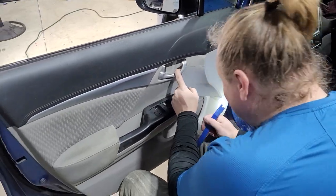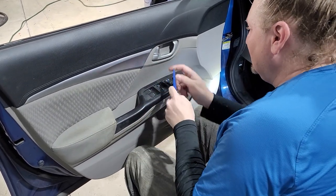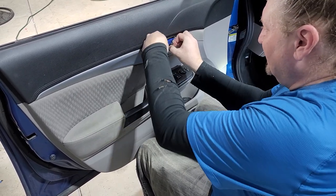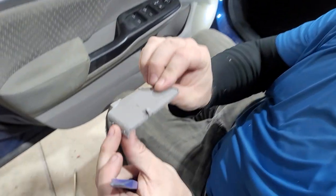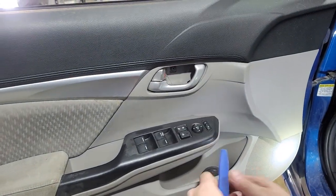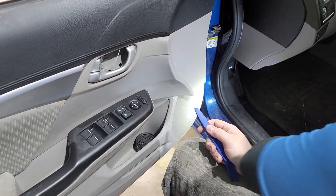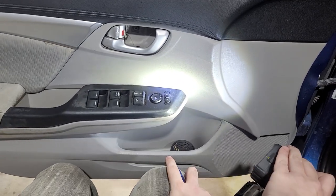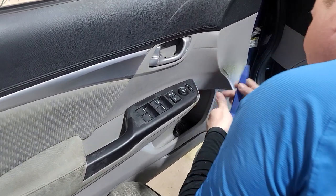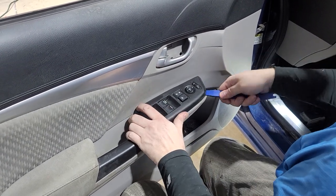Take your handy dandy plastic pry tool. There's a screw back here and a screw right here, so you take your little pry tool and pop it in here — it should pop out. You got to watch this right here as it slides down on the little things. There's a Phillips screw right there. You just pop it up and work it all the way around.